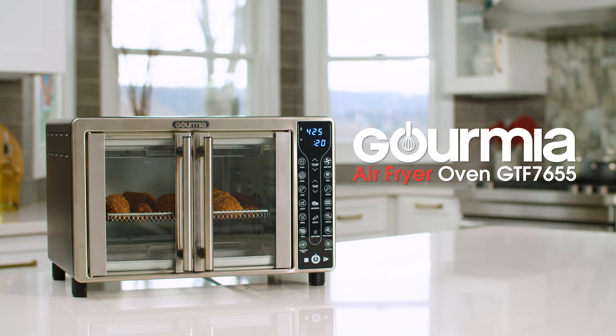FryForce 360 technology circulates heat from every direction, giving your food that authentic fried crispiness with up to 80% less fat. And with our express heat system, you can cook up to 30% faster than standard ovens.